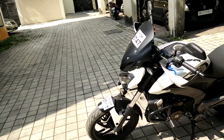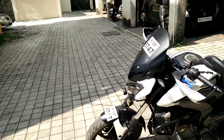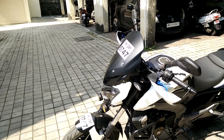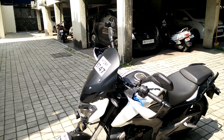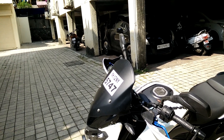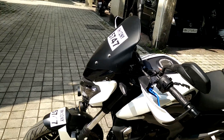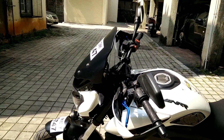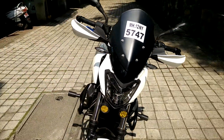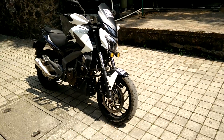Hi guys, this video explains how I have modified and installed the AS 200 Bajaj windshield on my Dominar. This is how the bike looks — here is the windshield, and this is the complete look.